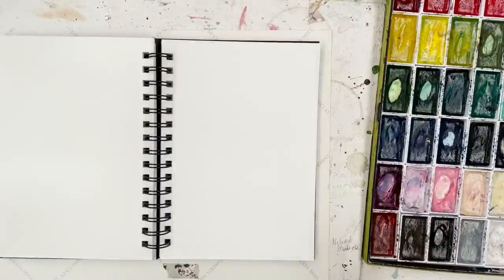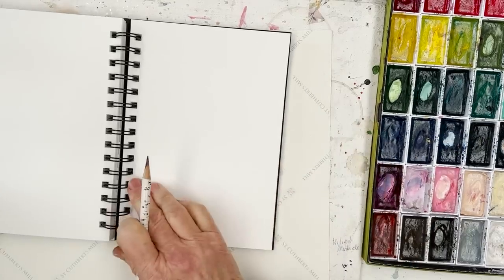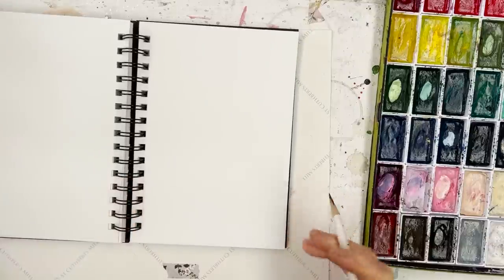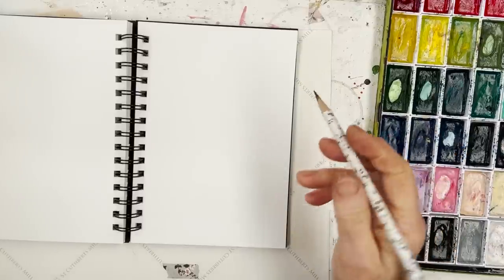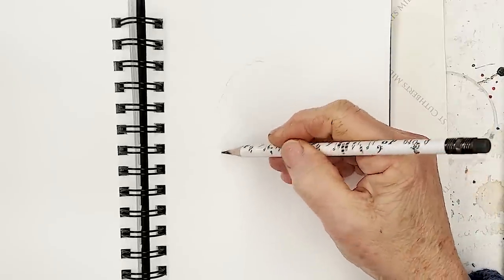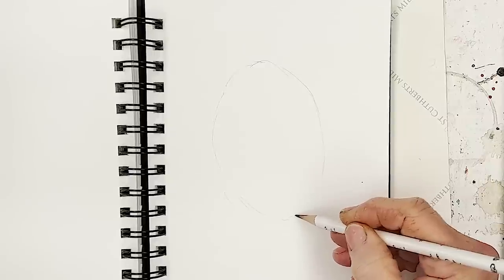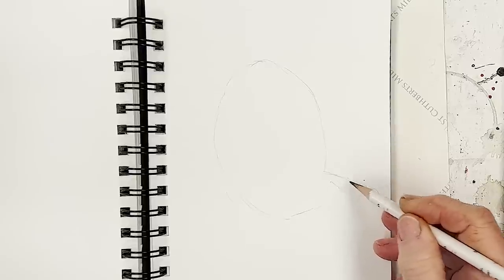Hi everyone, Diane here, welcome to my studio. I'm going to paint a whimsical bird today — a doodly whimsical bird. I'm using my Canson XL sketchbook here, which we're getting through quite rapidly, but that's okay. I think next time I'll get a slightly bigger one. My whimsical birds aren't really realistic, not exactly, but they're sort of identifiable as birds.